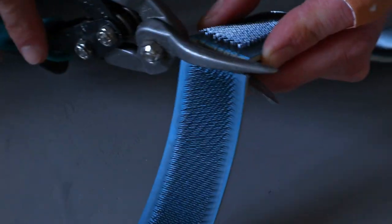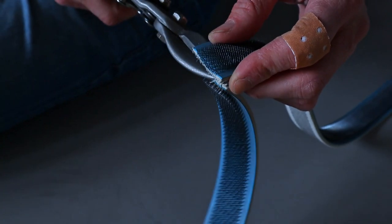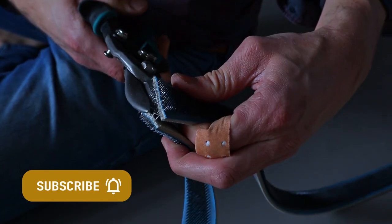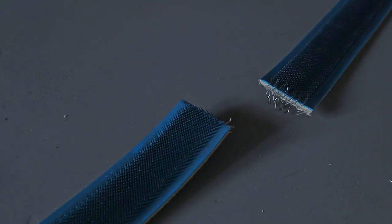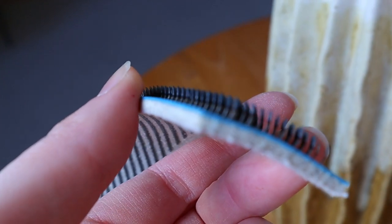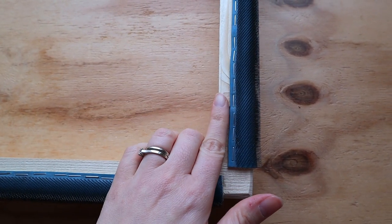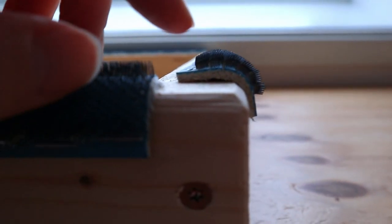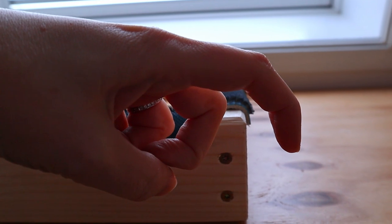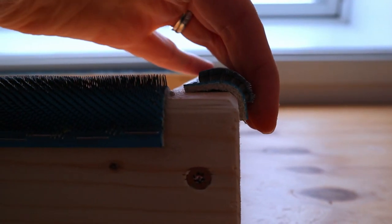You will need to cut the strips to size, and for that you will need a strong pair of cutters like a tin snip. It's a bit of a hassle cutting through all those little sharp teeth. Don't forget to cut off the warped teeth you're left with. Importantly, these teeth have an angle to them — you want to make sure you place them onto the frame correctly. The strips go over the inside of the frame so that the teeth point inward, grabbing the fabric as it goes over.